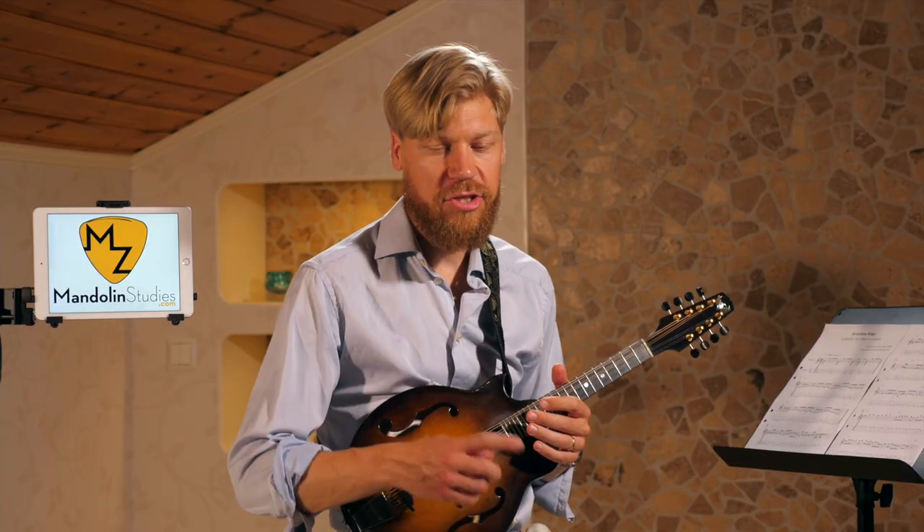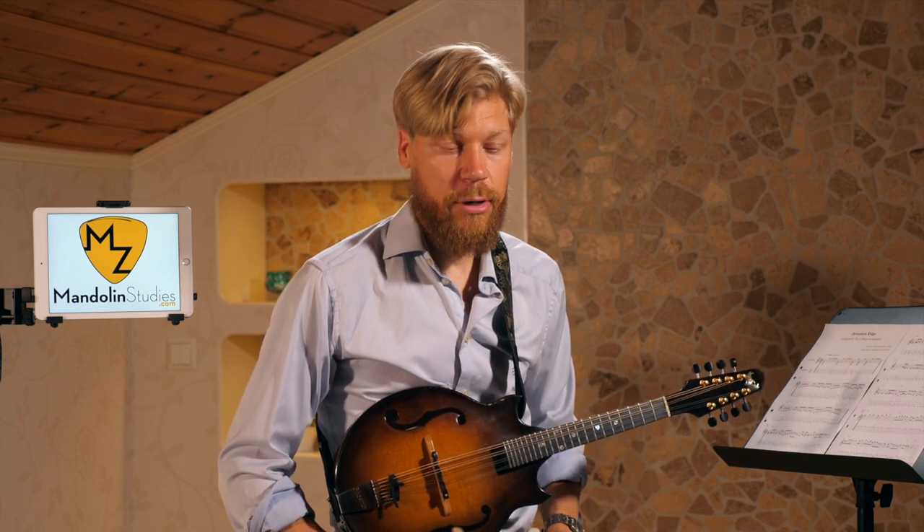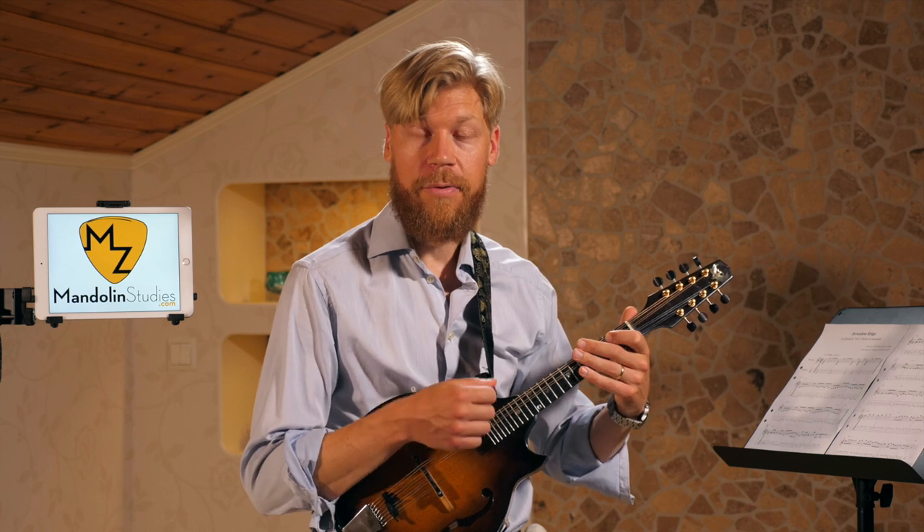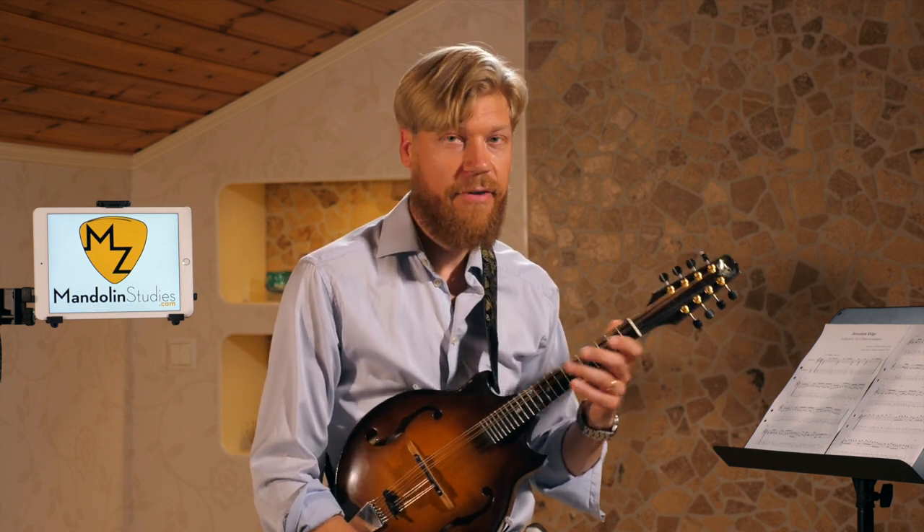As always, start slow — learn it one simple phrase at a time, then connect it with the next one, and eventually you'll have the whole tune. Keep it slow at first, then gradually speed it up. I have a third video coming up showing the chords and how I like to back up this tune. Please leave a comment if you have ideas for other fiddle tunes I can make tutorials on, hit the like button, and happy picking — see you soon!